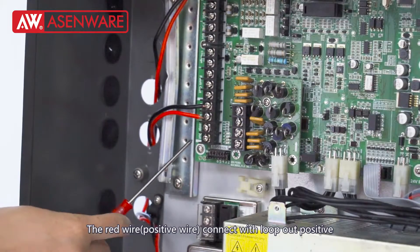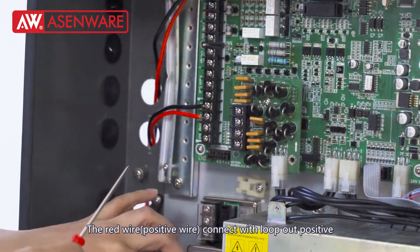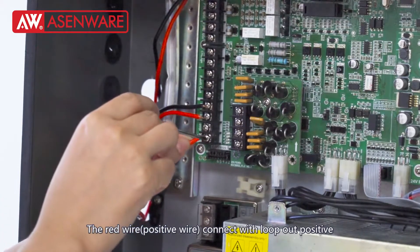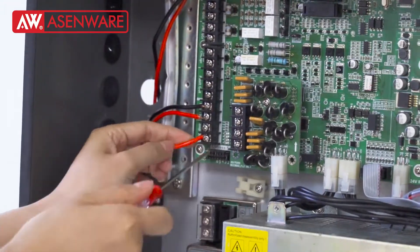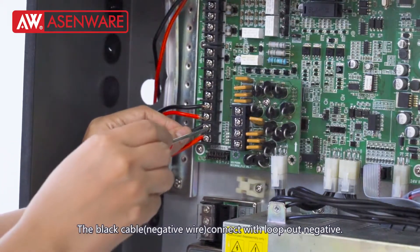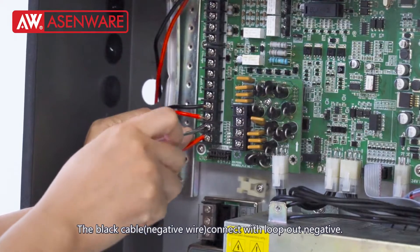Finally, the red wire — positive wire, connect with blow-out positive. The black cable, the negative wire, connect with blow-out negative.